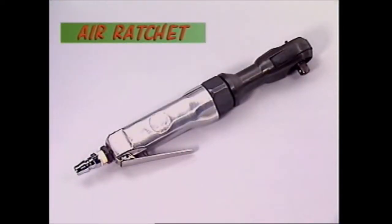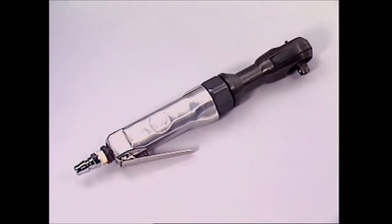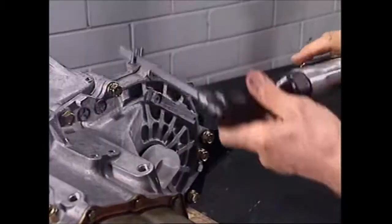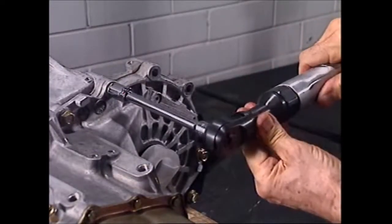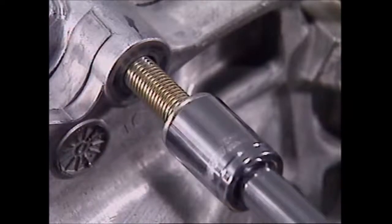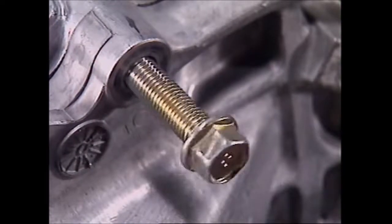This is an air ratchet. It uses the force of compressed air to turn a ratchet drive. It's used on smaller nuts and bolts. Once the nut is loosened, the air ratchet spins it off in a fraction of the time it would take by hand.